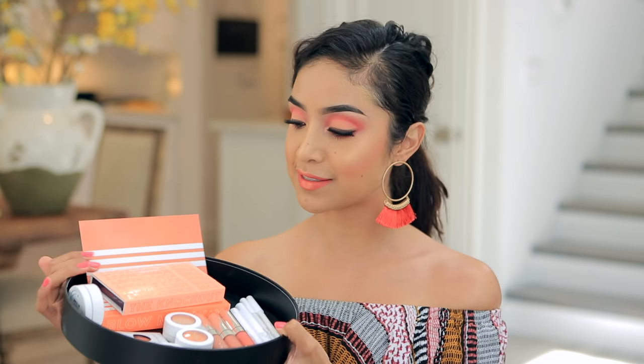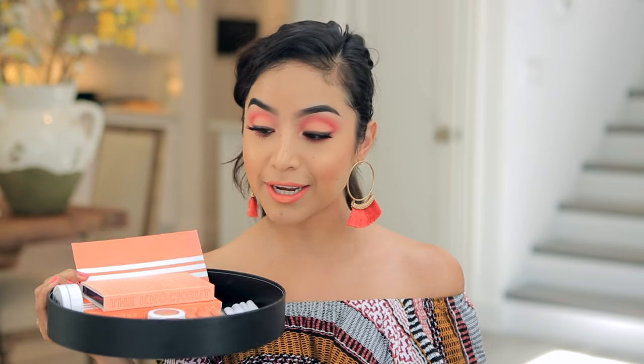Hey guys, welcome back! Today's video is going to be a makeup tutorial, and I wanted to do a completely monochromatic nectar look. I was actually inspired by this awesome care package that I got from Colourpop Cosmetics featuring their phase one of their monochromatic spring series.